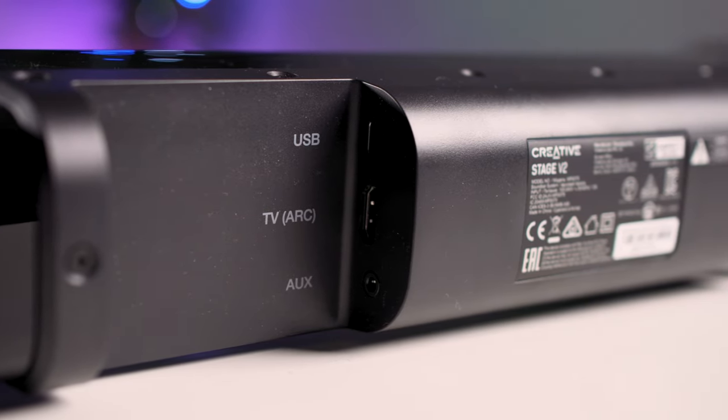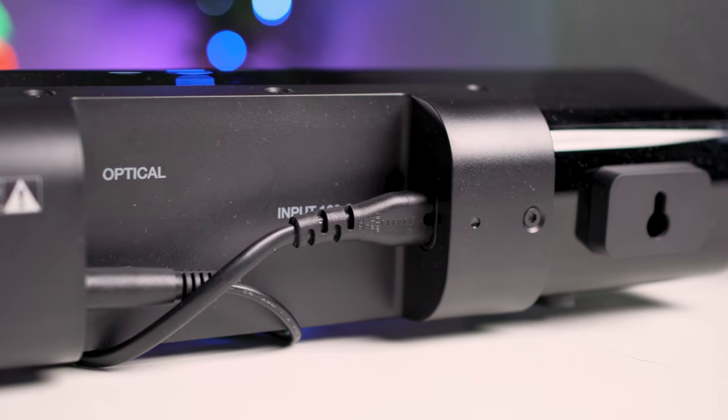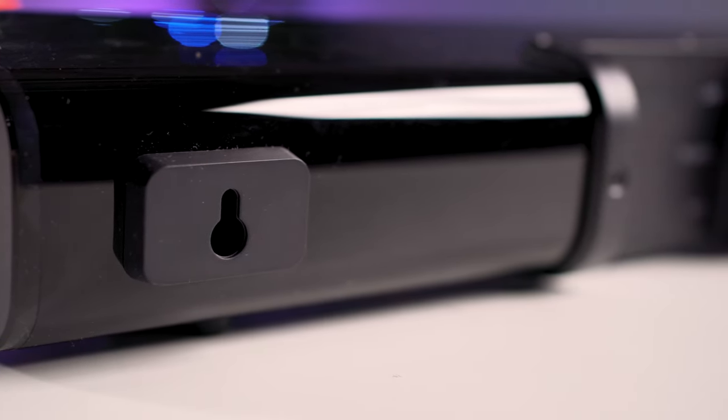Around the back you've got a very generous array of inputs. The first is HDMI ARC, which enables audio playing through your TV to come through the soundbar. There is also an optical input, as well as an auxiliary jack for analog sources like your PC. You've got Bluetooth for your phone or tablet for Spotify playback, the subwoofer uses its own passive connection to the soundbar, and the main figure-of-eight power cable plugs directly into the back. There are also wall mounting holes for a clean under-the-TV look.